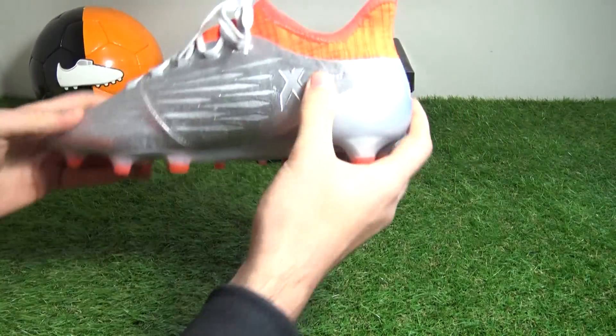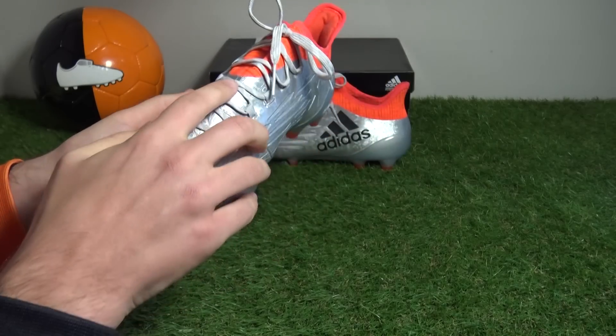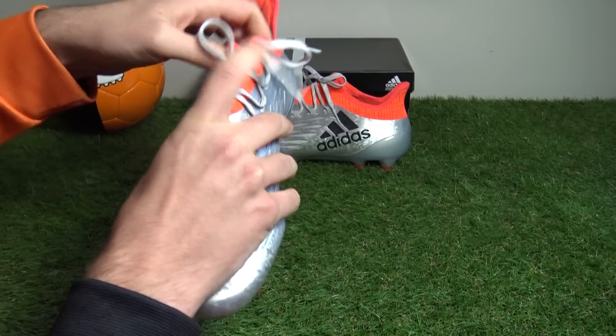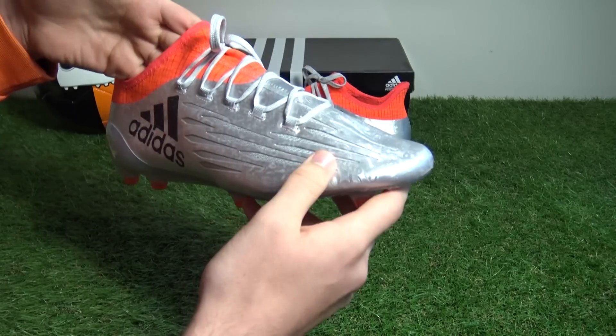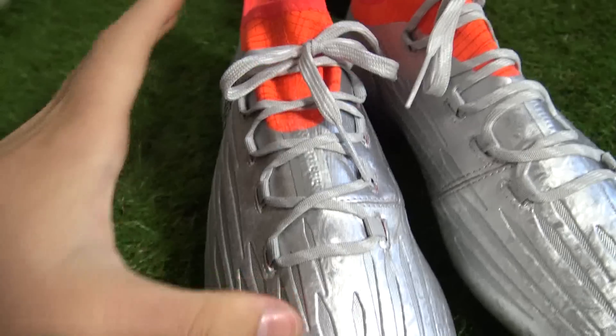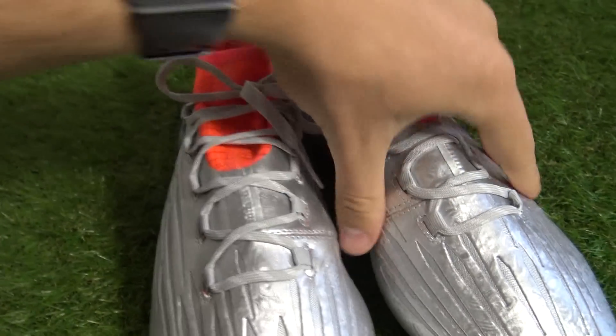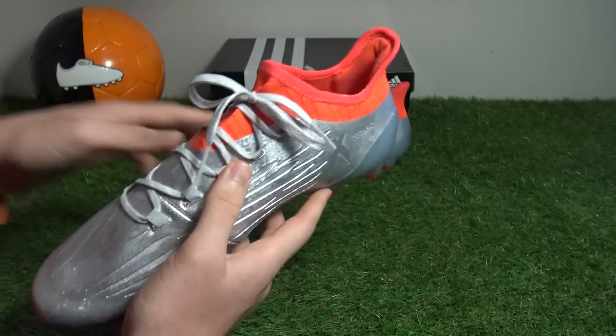Bringing in the other boot, we can see the stitching line at the medial side panel which flows through the lacing system and onto the collar. The first change on the new X16 sees Adidas leave absent a traditional lacing system — instead the eyelets pose externally and not actually through the upper, so it will be interesting to feel how they perform in terms of responsiveness and providing a snug fit.